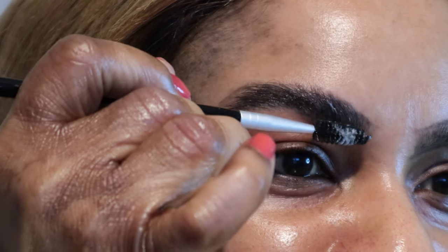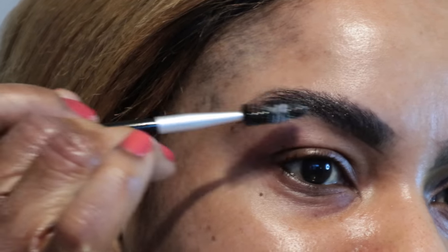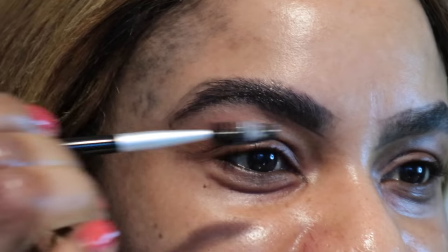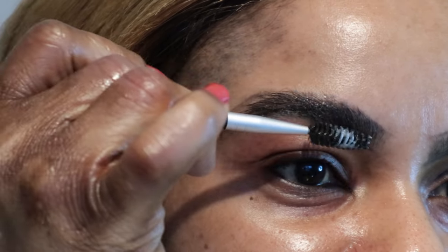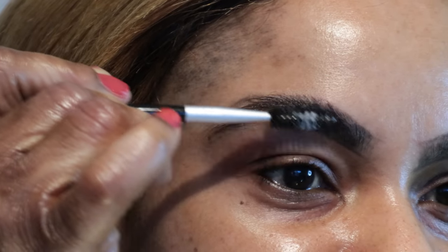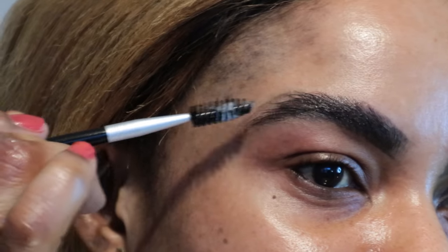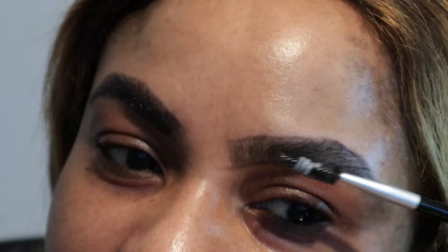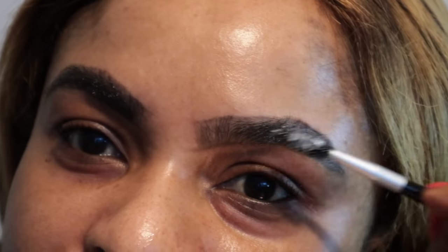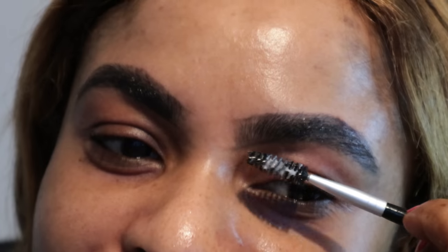I'm pushing it and pressing down. As you can see, compared to that one, you can see a huge difference already. So the same method to this one — push it up. This method will make your eyebrow last all day.